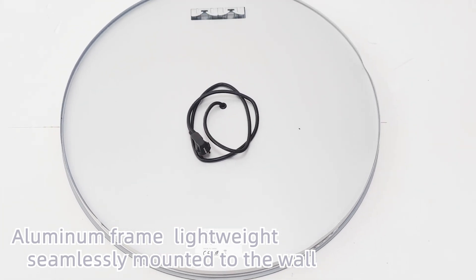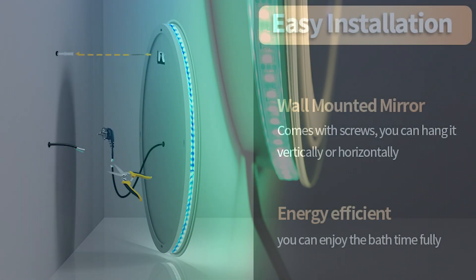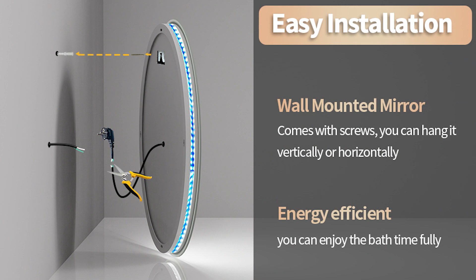Aluminum frame, lightweight. Seamlessly mounted to the wall. Two installation options: powered by plug or hard wire.